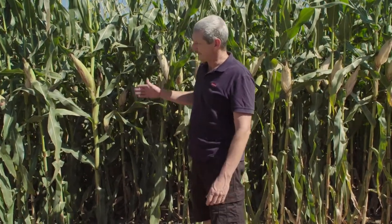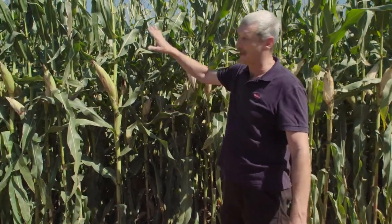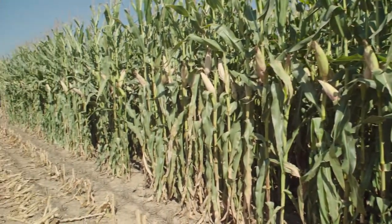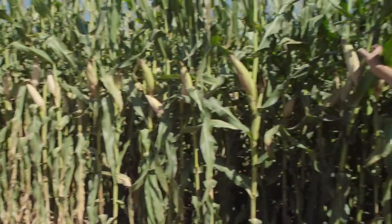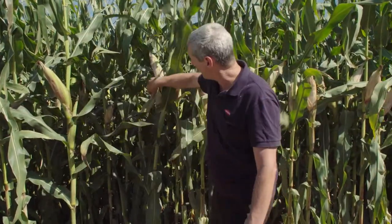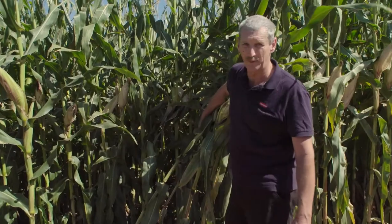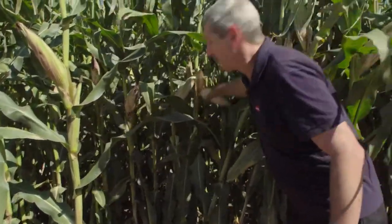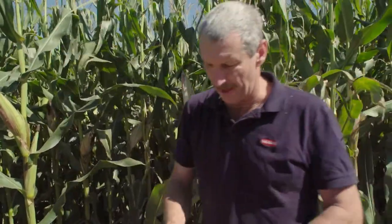In this corn paddock, we can now see we're a lot closer to the point of harvest. The plant is starting to dry down — the whole plant moisture is changing, and you can see that in the plant. Looking at the cob, you can see the husk is starting to dry off. Looking back into the field, we can see that dry husk. We grab one of these cobs and open it up.